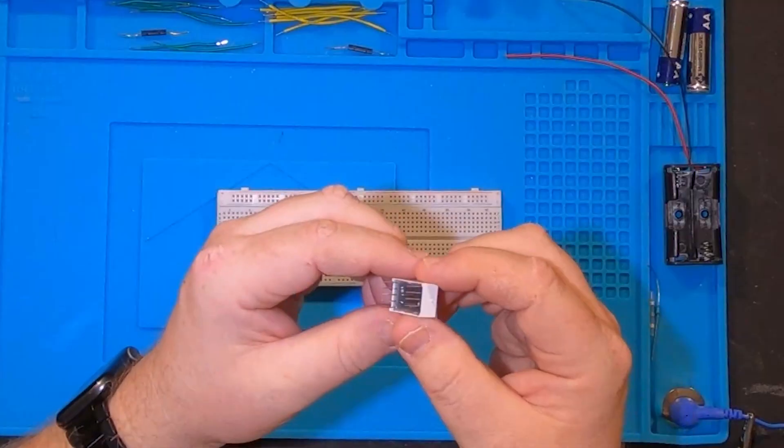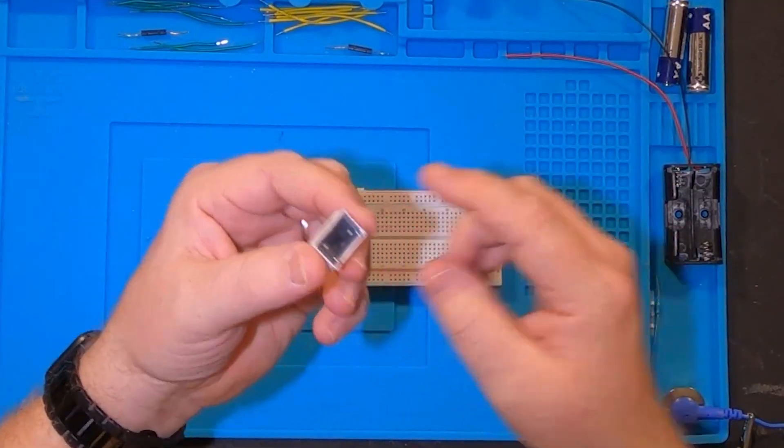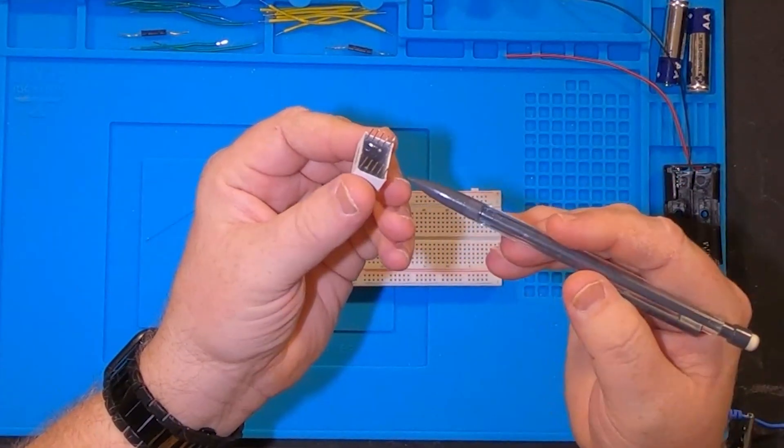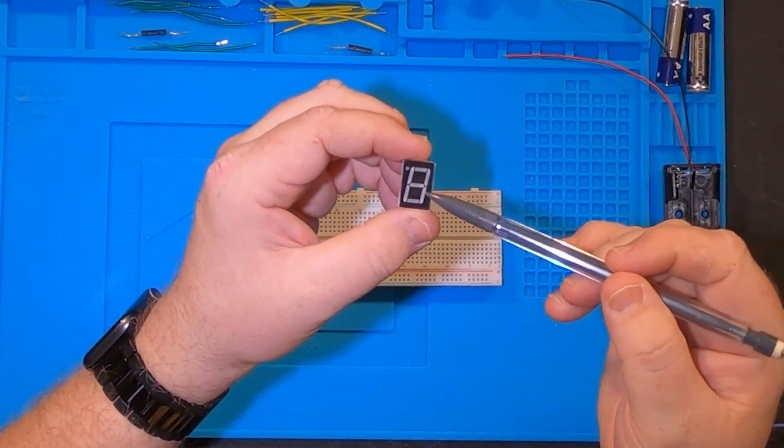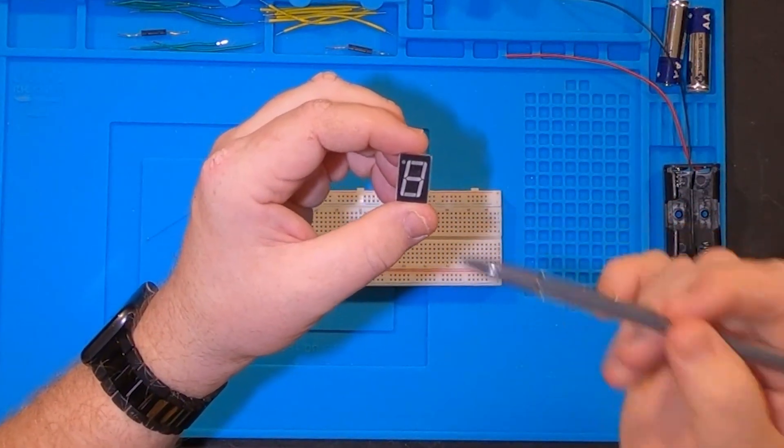Before I start putting this seven segment display together and wiring it all up, let me explain how it works. On the back of the seven segment display you have ten different pins. Each of the pins will power up one of the lines or the dot on this display.